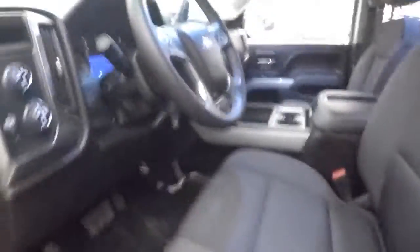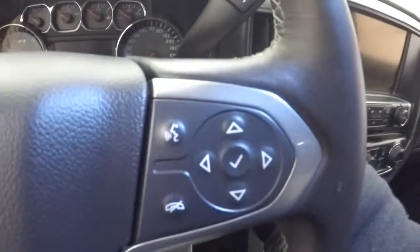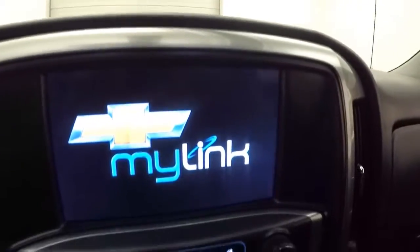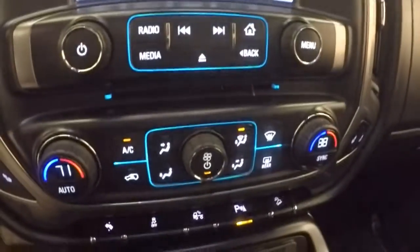Interior's in great shape with plenty of room. Got all your controls on the door, power seat, and 4x4 control. You've got cruise control, Bluetooth, and stereo as well as menu controls on the steering wheel. Your touch screen display, stereo controls, dual climate control along with heated seats.